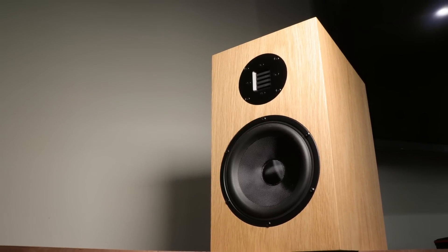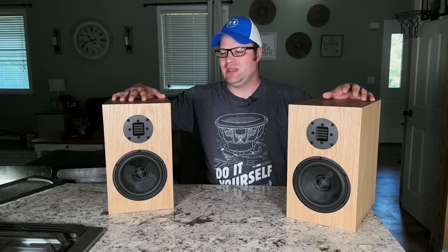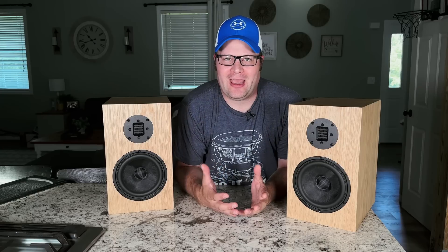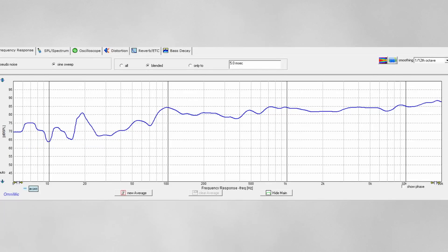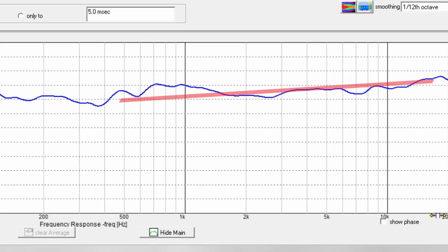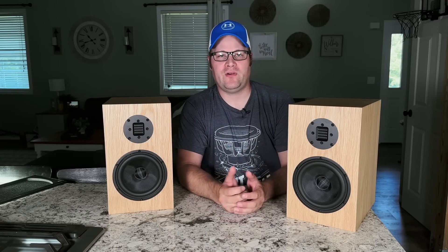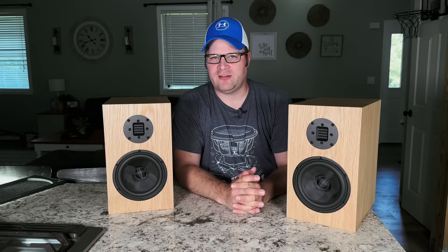I'm pretty impressed that they cater to the DIY community, but I also like that they offer a finished product for those who don't want to DIY. I did some tests and I was actually kind of surprised with the results. Looking at the on-axis response, it does have an increasing high end that definitely leans bright — I'm assuming they want to show off the AMT a little. It gives more airiness and openness that some people will really enjoy, though it can become fatiguing for some listeners.